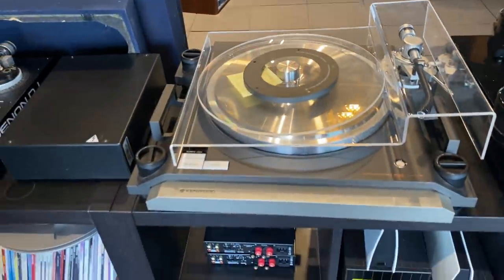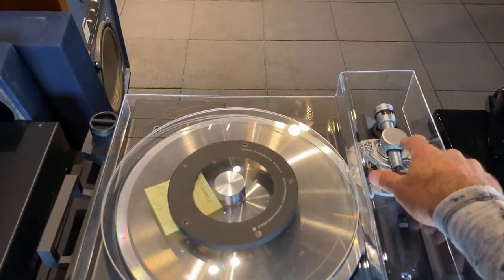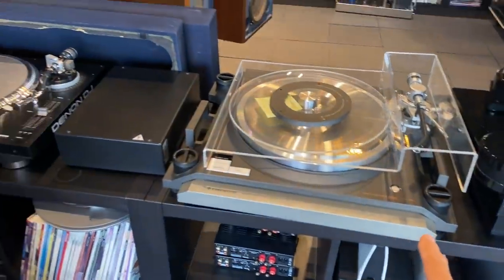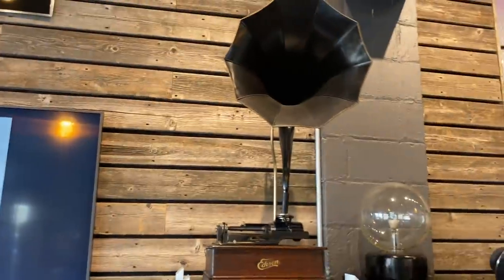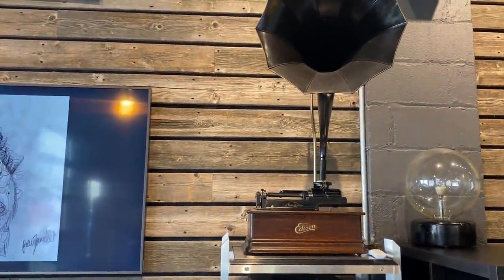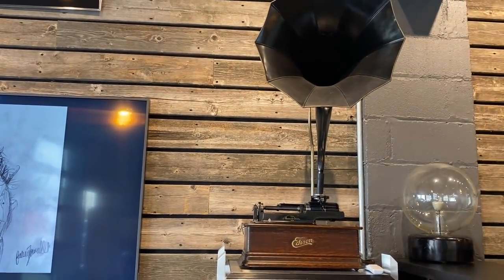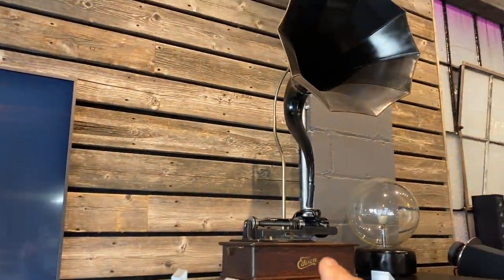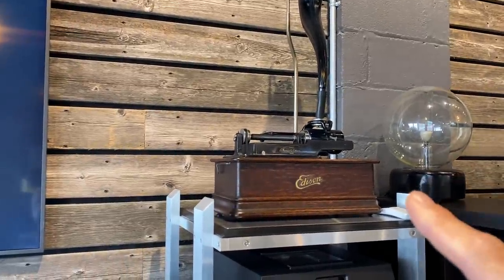Here's a super rare Kenwood L07D turntable — not for sale, part of our collection. It's capable of handling two tonearms — wonderful, rare piece. Here's our oldest record player. You could say it's more than a record player since it's got a speaker and passive amplification — so I guess you'd call it an integrated turntable. It's an early-century Edison, and it actually works and sounds pretty cool.